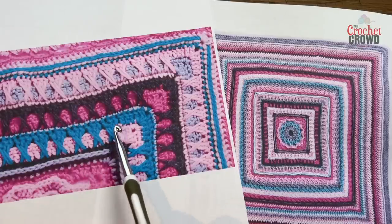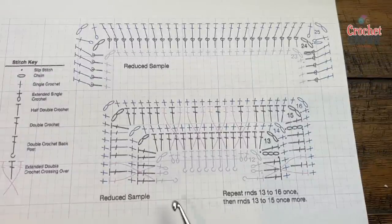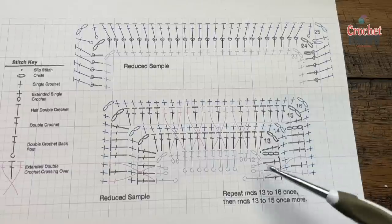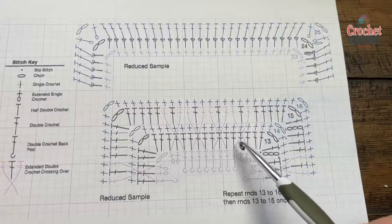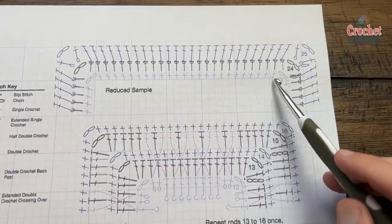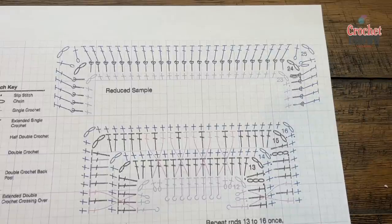Right now we're going to pick up on round number 13. We also have a crochet diagram available to get yourself started on round 13. Once you do rounds 13 through 16, you're going to repeat it one more time, and then rounds 13 to 15 once more. So you're going to have a total of three sets of these crisscrosses - 1, 2, and 3 - and then after that you'll pick up and do rounds 23, 24, and 25. Let's begin number 13 now.